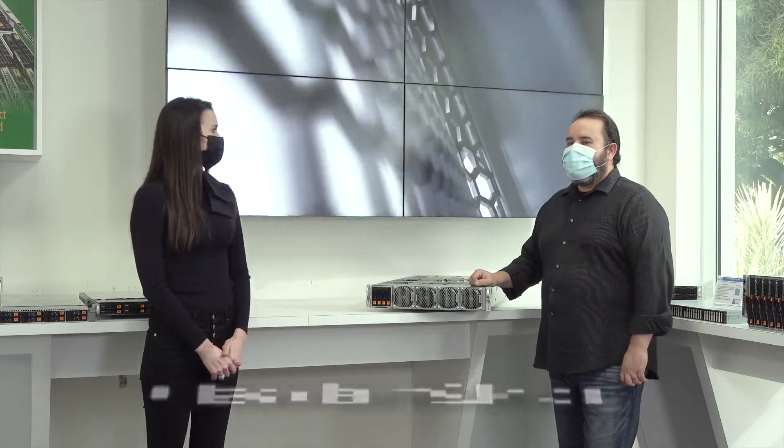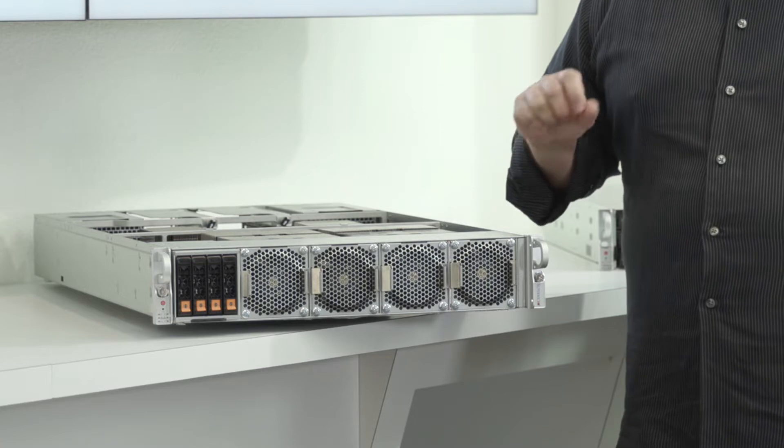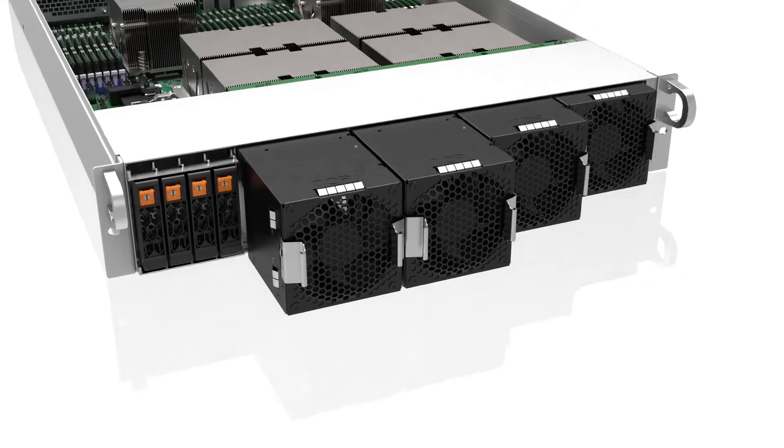What's so special about the 2U form factor? The primary benefit here is the system's thermal solution itself. We're able to fit all the components while still making it air-cooled via system fans.